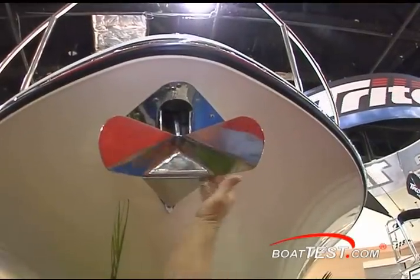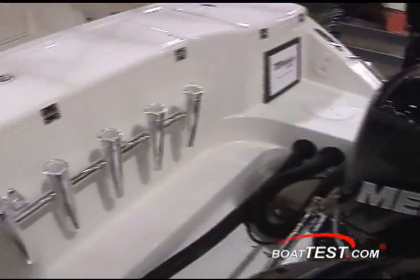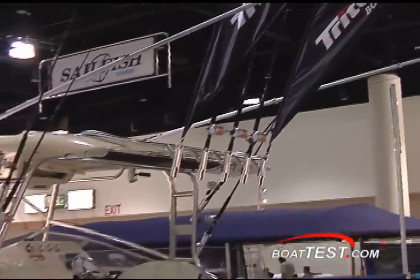This 301 XD also came equipped with a concealed anchor system and additional rod holders across the inside of the splash well on the stern wall. Across the top you have plenty of rocket launcher-style rod holders and optional outriggers.